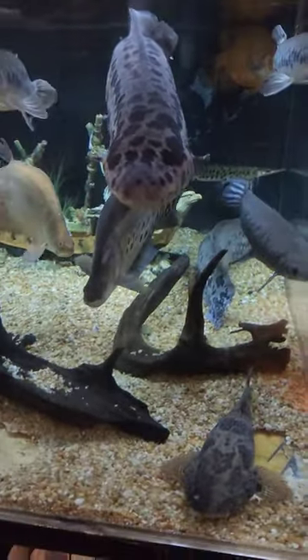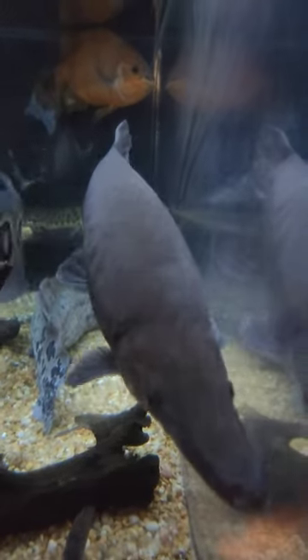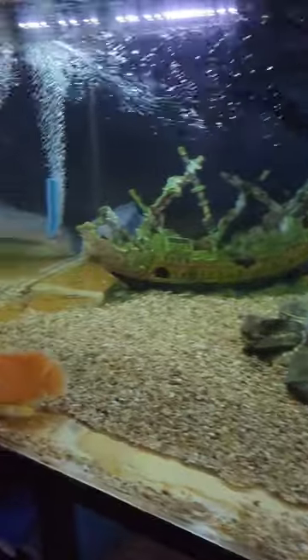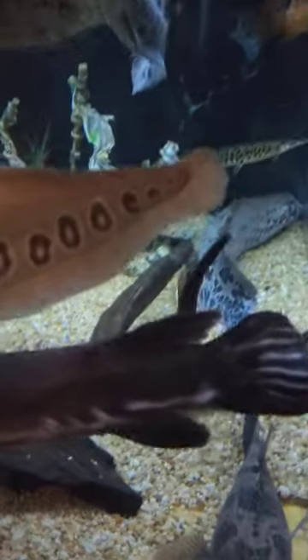He's in here with lungfish, clown knives, and gars. Look how big that tropical gar is — freaking amazing. This is a 750 gallon tank, 8 by 5 by 30, and everyone in here seems to live semi-peacefully. The fish I have in here now are not attacking each other — as you can see, no one has nipped fins.